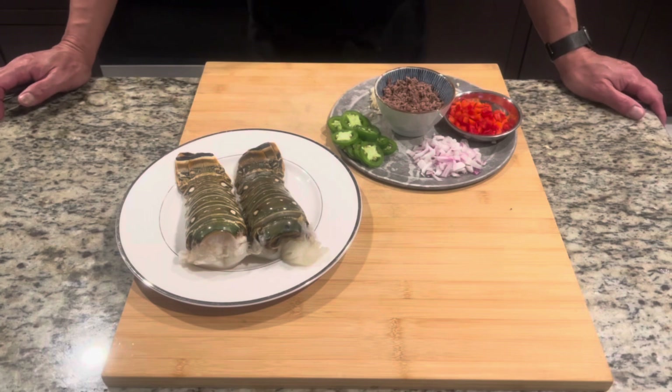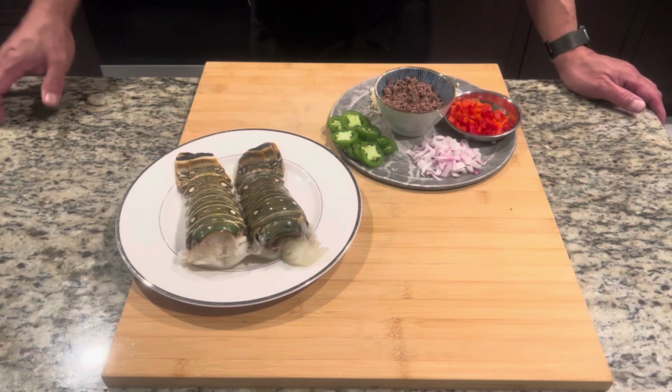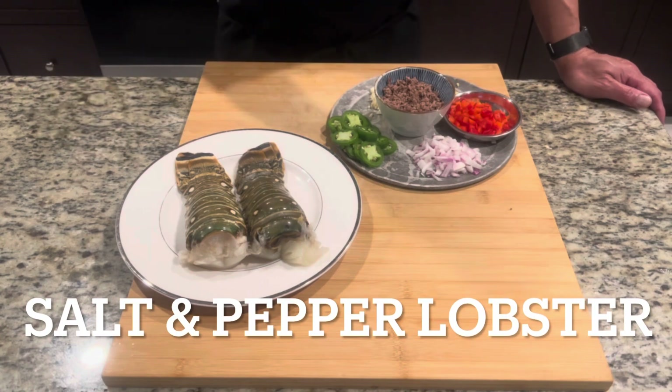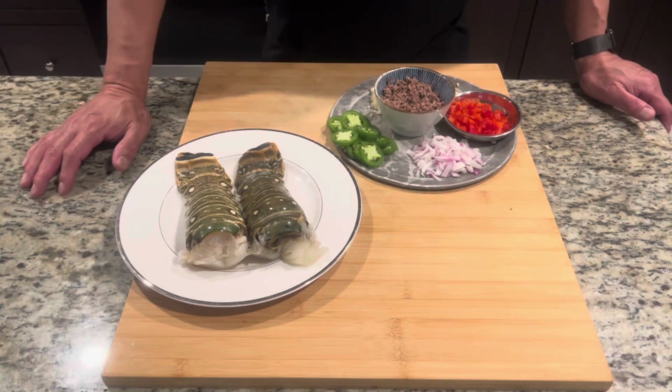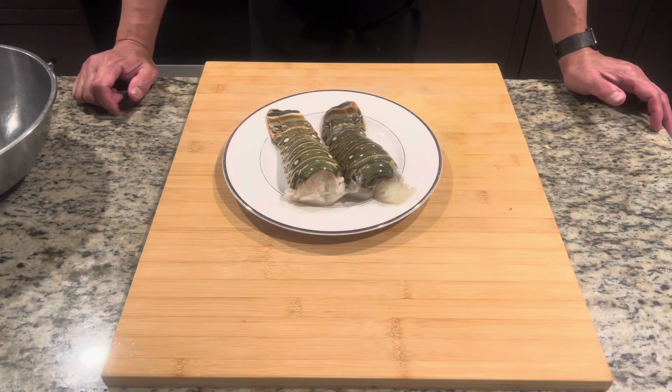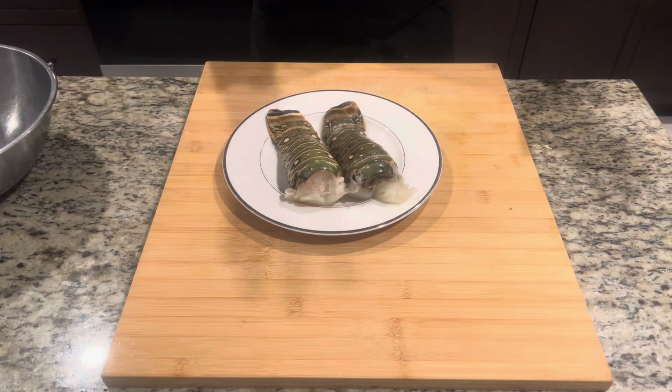Hey guys, what's going on? I'm David, your chef. Tonight's video, let's make salt and pepper lobster — very famous and very delicious. Making salt and pepper lobster is very easy and the ingredients are very easy to find.